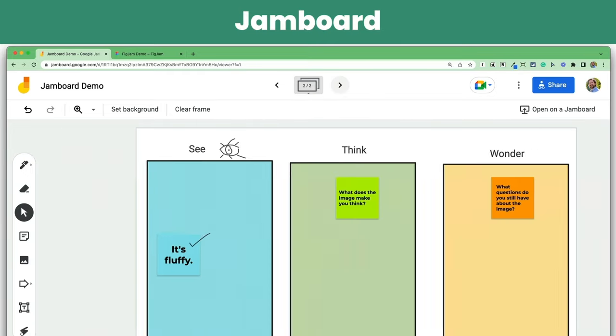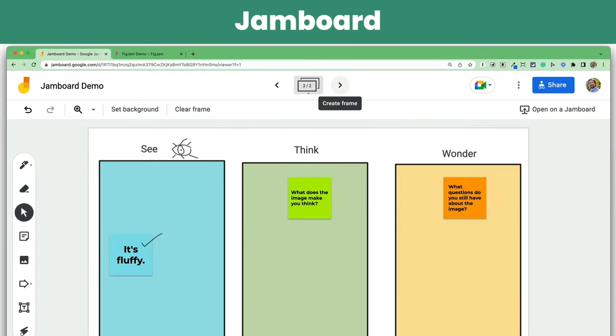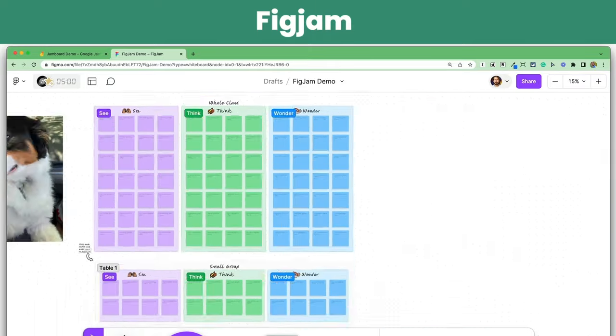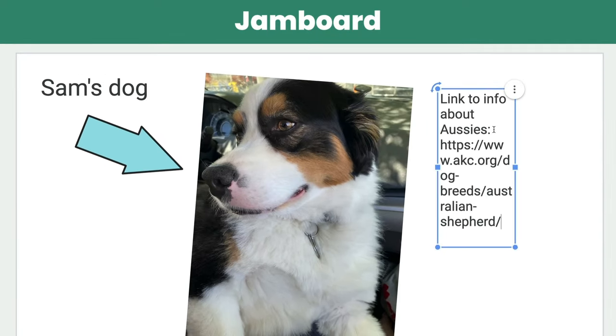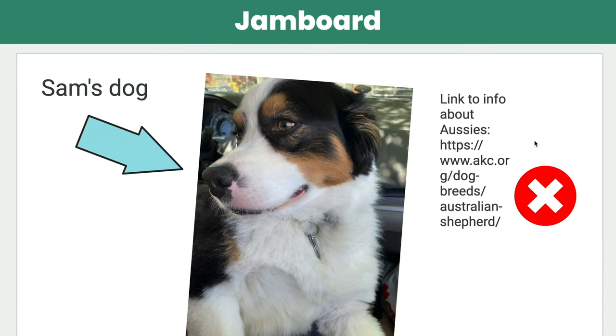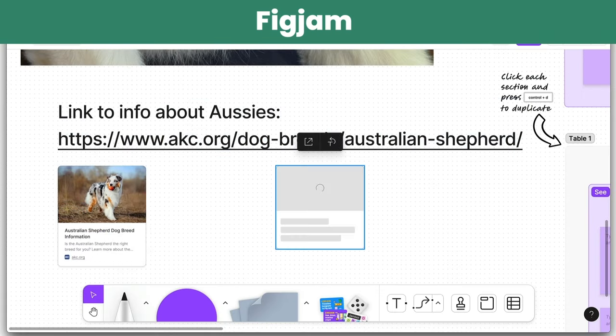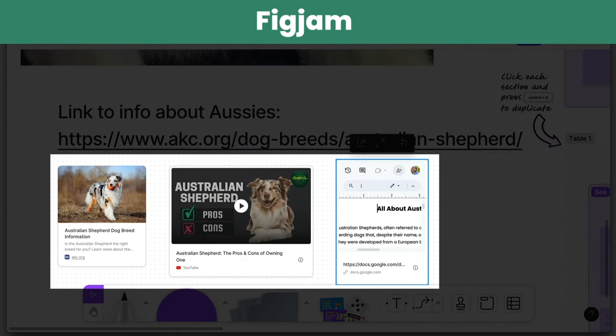FigJam addresses some of the most annoying issues with Jamboard. For one, in Jamboard you are confined to a pretty small space, but in FigJam the canvas is almost infinitely scalable. And for some reason in Jamboard you couldn't add hyperlinks. Not only can you hyperlink text in FigJam, you can even embed videos, websites, and Google Docs.